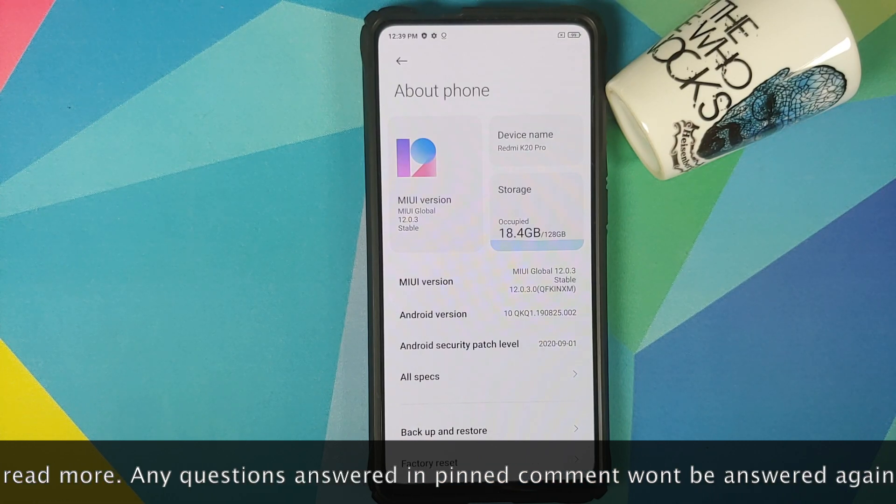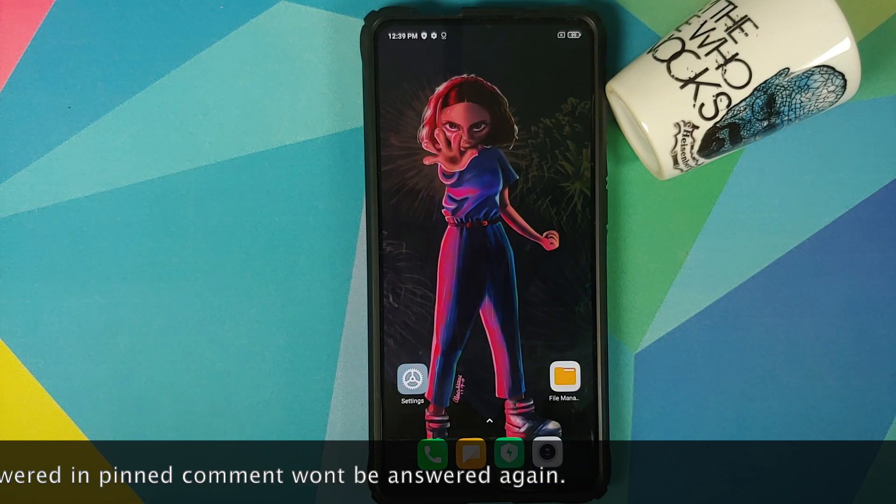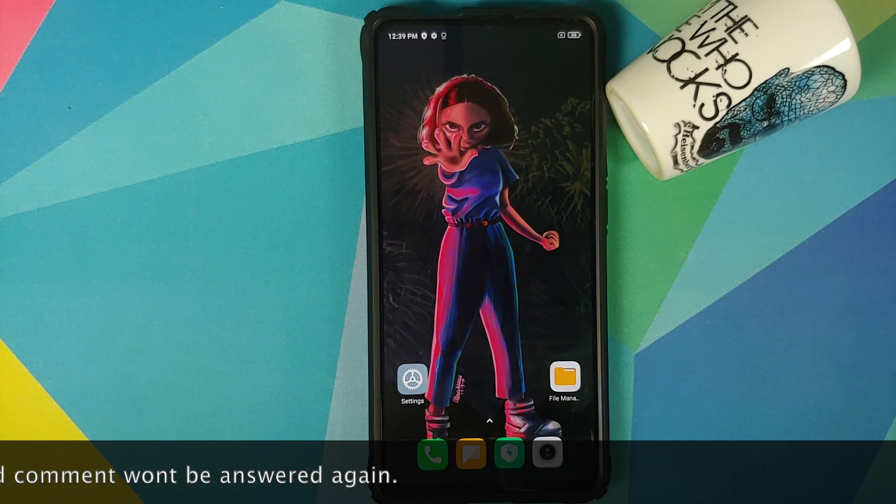Now what are the prerequisites for this video? Well for starters you need to have an unlocked bootloader and you need to have TWRP recovery installed. I have separate videos for both of those which can be found in the description of the video.